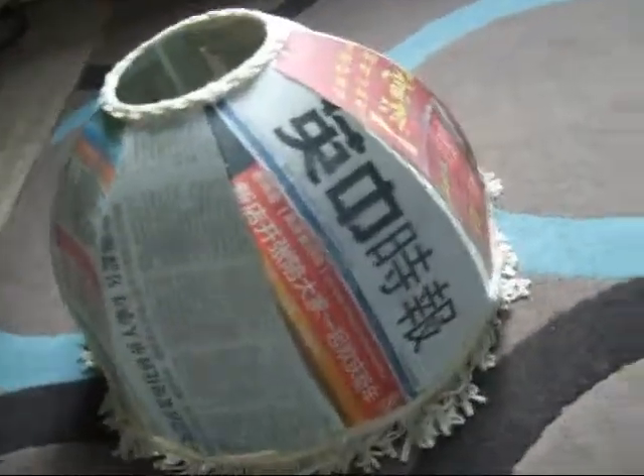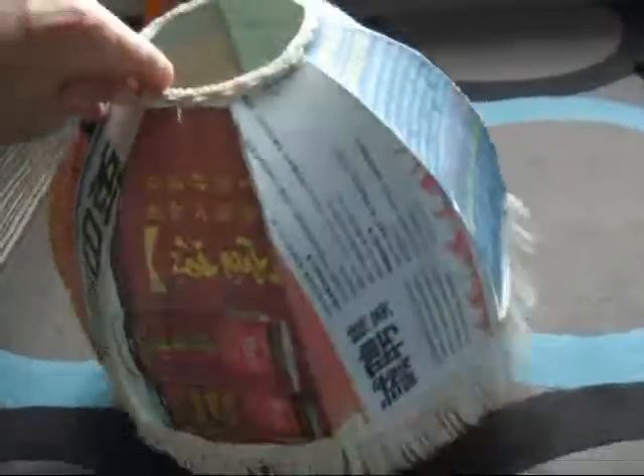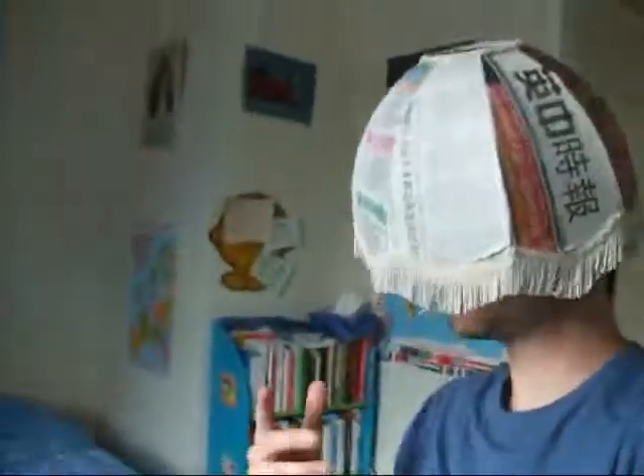You can see that the paper has dried and I can show you the result. You can also use it as a hat if you want — it looks quite good!